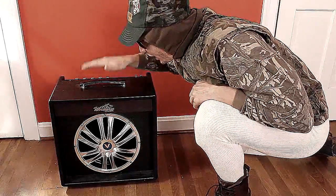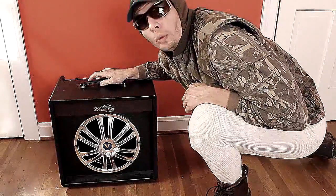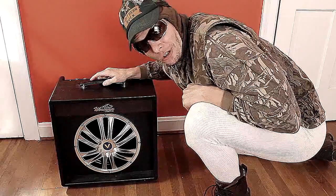Today we're going to go over the Visual Sound Workhorse Pony. Let me tell you, them fellas over there at Visual Sound knew what they were doing when they named this thing the Workhorse. Zoom on in here, let me show you some of the controls.